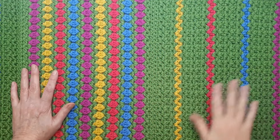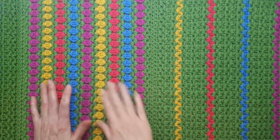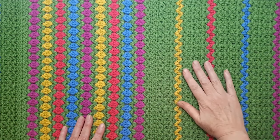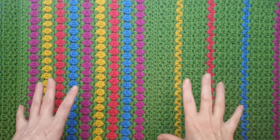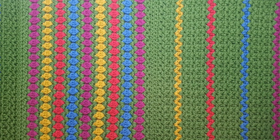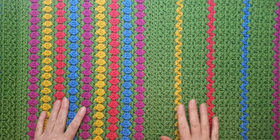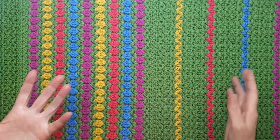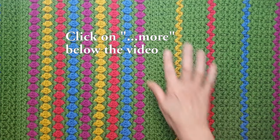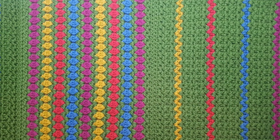I wanted to quickly show you the stitch patterns up close. This is the zigzag lozenge stitch, and this is the half double crochet V-stitch. There won't be a written pattern for this — my brain isn't agreeing with me so I have a hard time writing patterns, but I can tell you how to do it. There will be a blog post in the description box below with all the links for the stitch pattern, how to do the whip stitch, and the yarns I'm using.